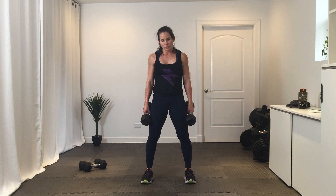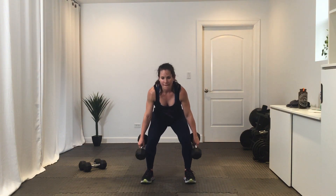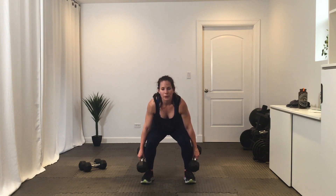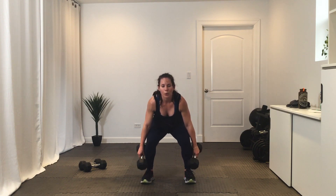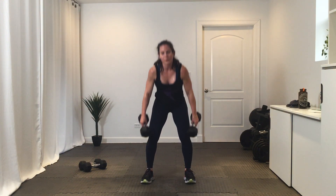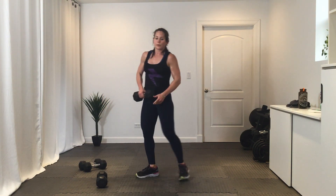Get ready for round two — three, two, one, let's go. Ten seconds. Break. All right, you're going to see those again — we'll take a little break from them.